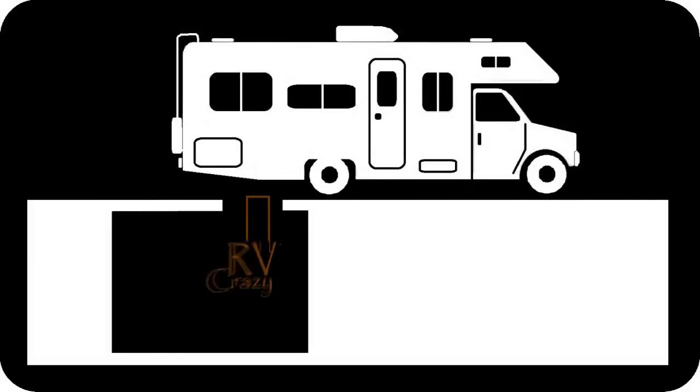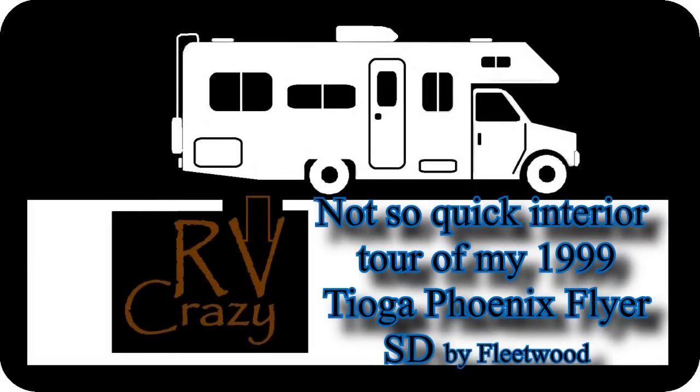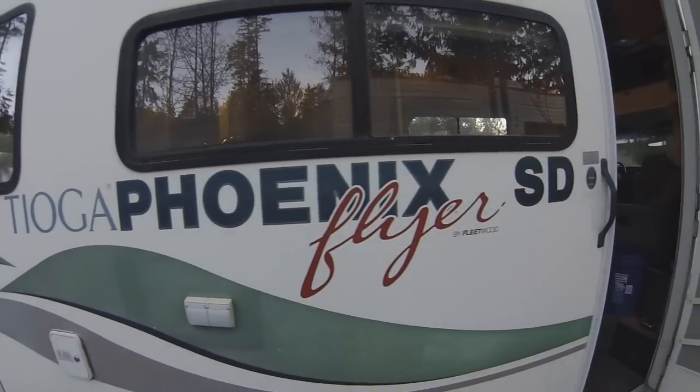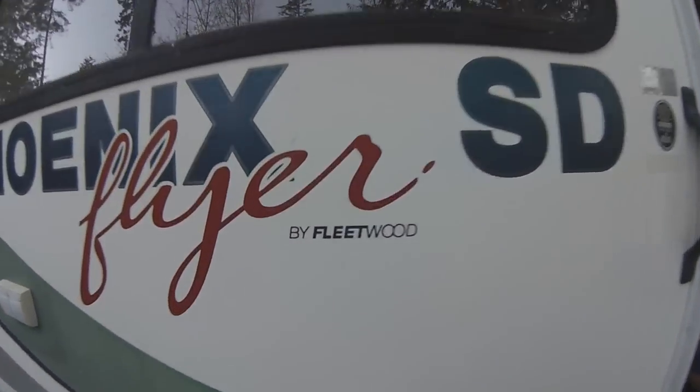Hey guys, this is Carpenter with RB Crazy. I just figured I'd give you a quick interior tour of my Tioga Phoenix Flyer SD by Fleetwood.